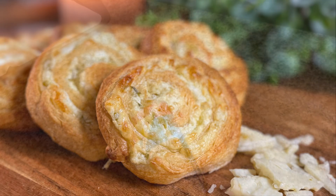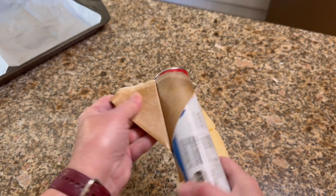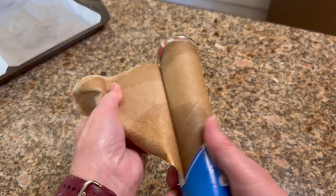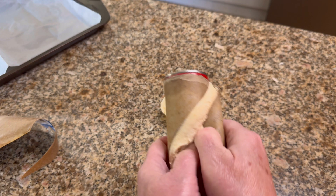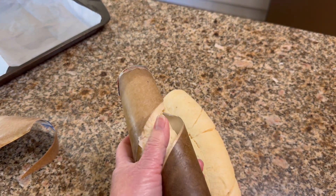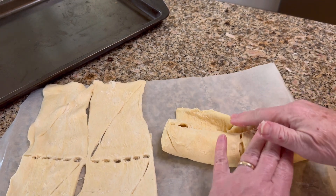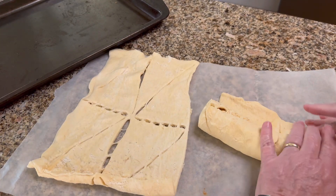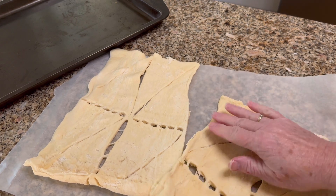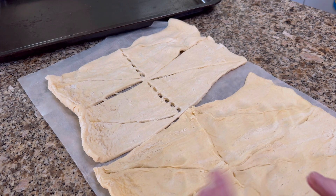Hello everyone, welcome to my kitchen. I'm always looking for new finger food or appetizer ideas, and today is goodie day at school. We're celebrating the end of our state testing, so we're going to have treats in our lounge for all the teachers. I am making jalapeño popper rolls.